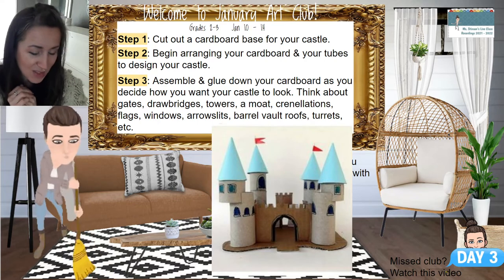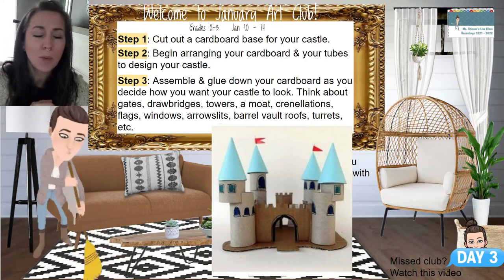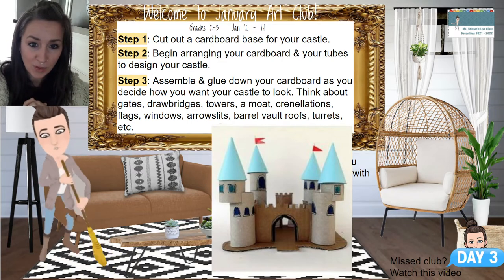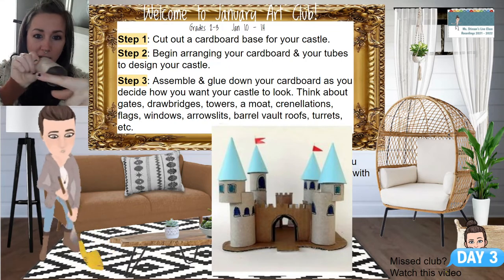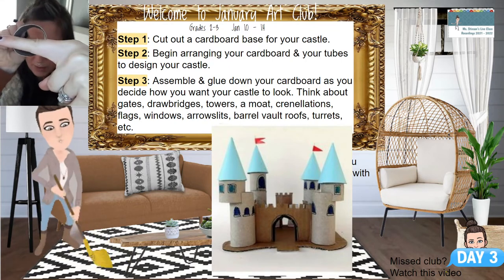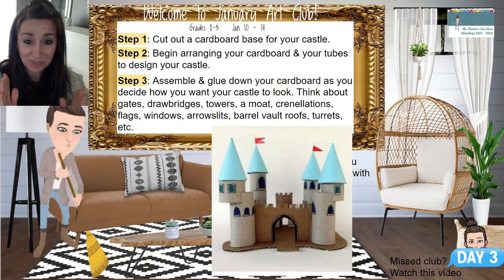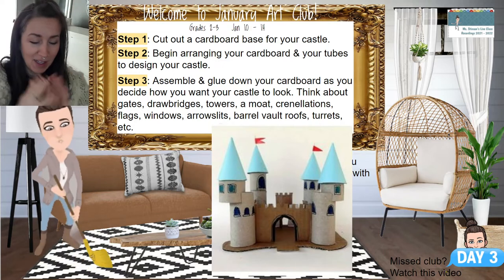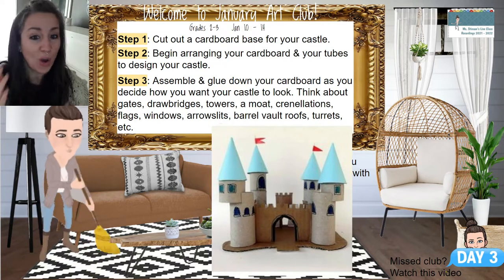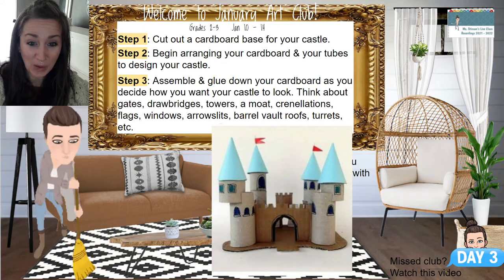The barrel vault roofs are kind of like an arch-shaped roofline — not a dome shape, more like an arch. You could take your cardboard tube, cut it in half, and that would give you the look of one of those barrel vault roofs. The turret is the tower that comes up and then the roofline that comes to a point. All of those are things to think about as we're creating our castles.